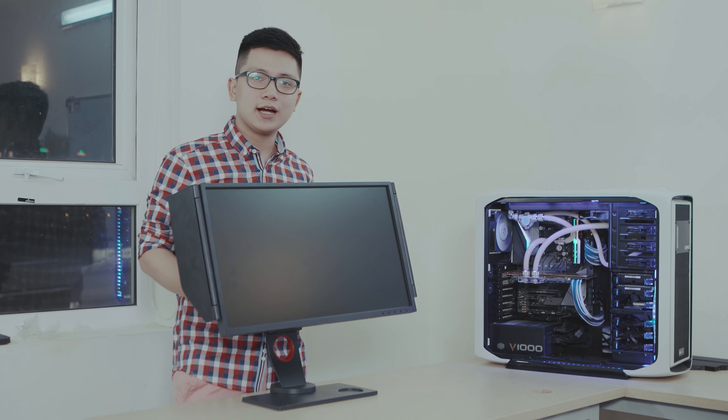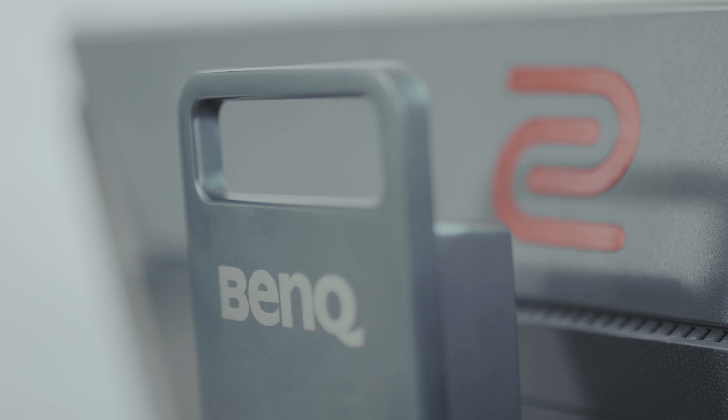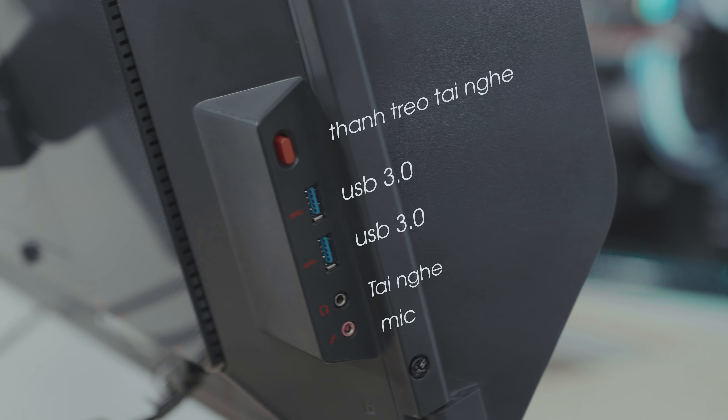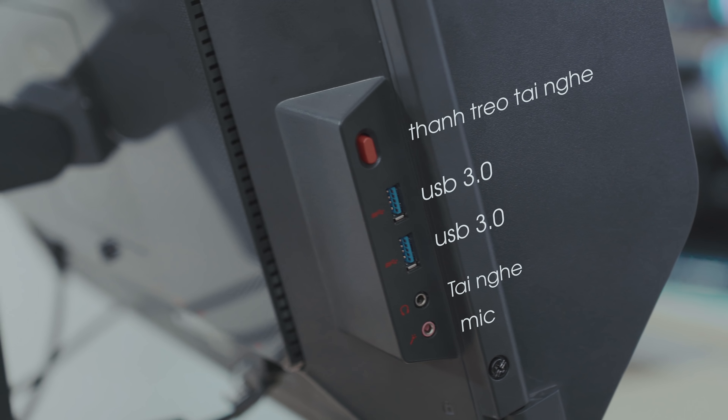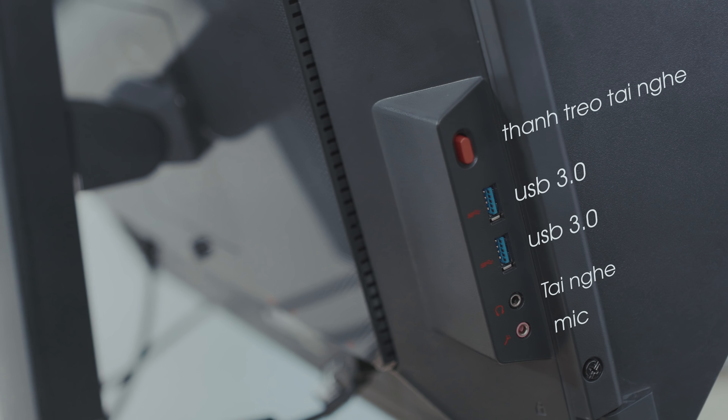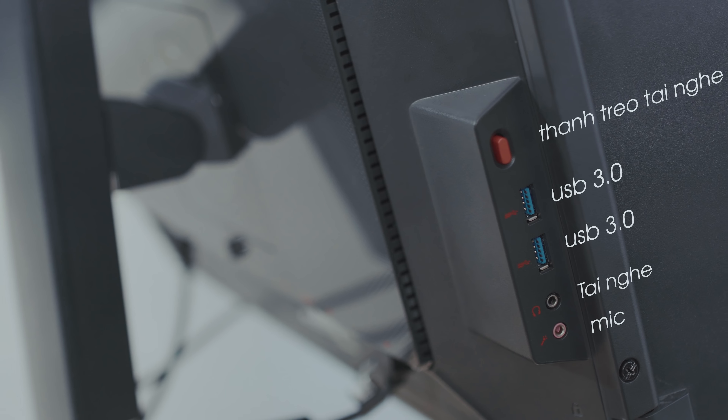BenQ Zowie trang bị cho 2546 hai cổng USB 3.0 và hai cổng 3.5mm cho mic và tai nghe. Bên cạnh đó, Zowie còn trang bị cho chúng ta một thanh treo tai nghe rất tiện lợi.